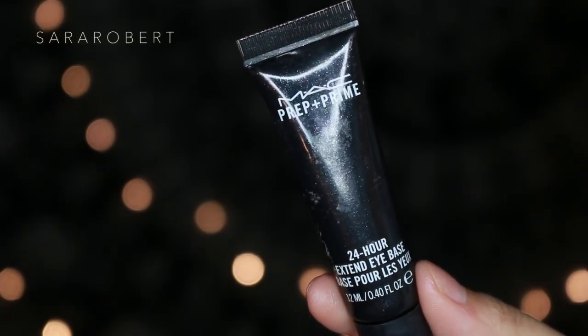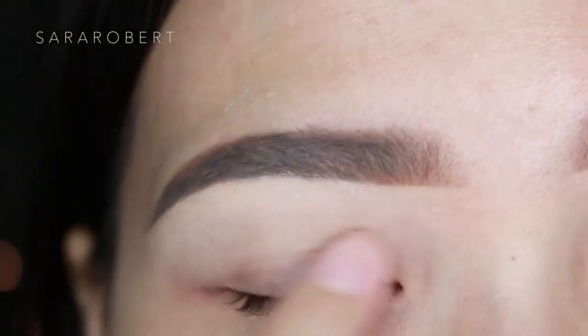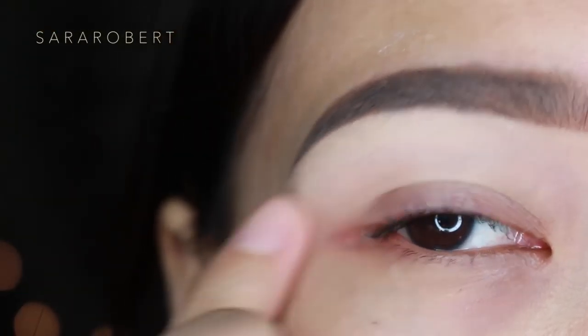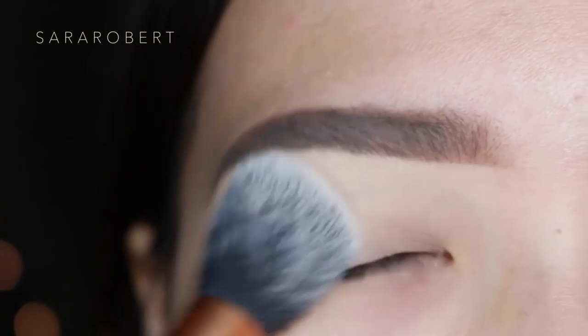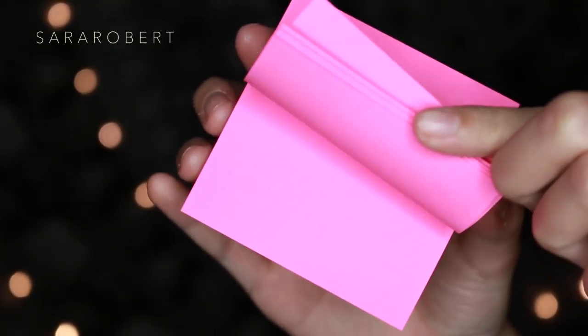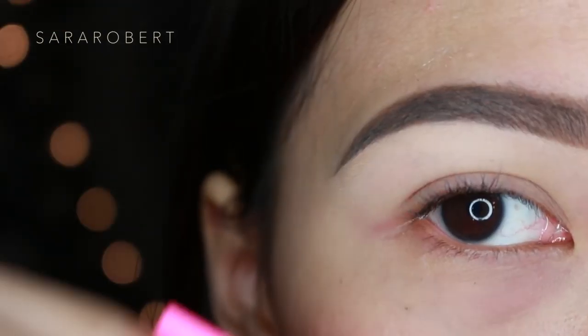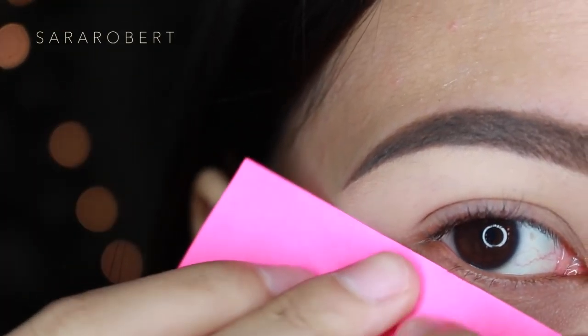I'm going to prime my eyelids with Make Up For Ever 24-hour eye primer base, applying it with my finger, and then set it with a translucent powder. I couldn't find my scotch tape, so I'm using a post-it note, and I'm going to apply it on this area right here.